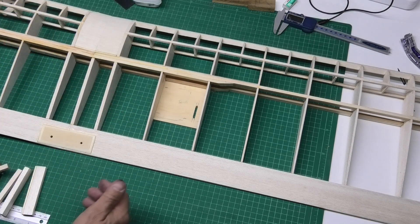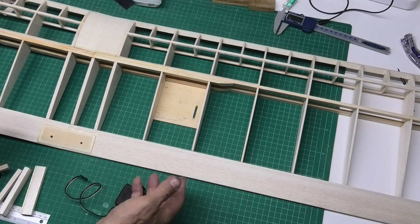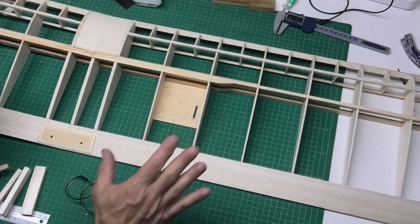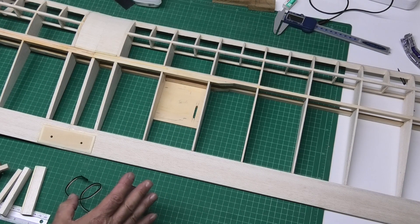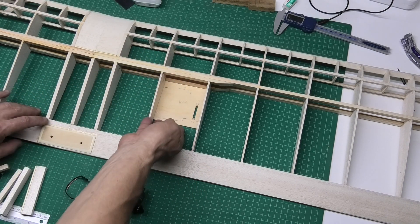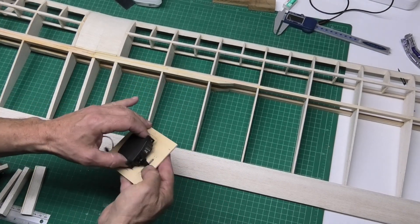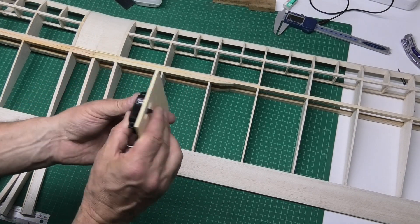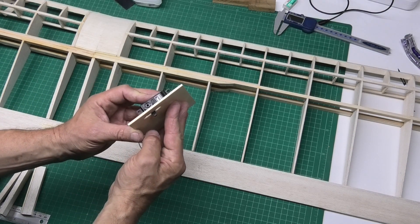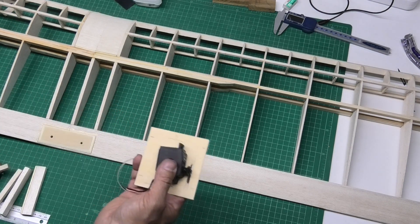I'm not a great fan of that idea and would rather have independent servos. I think it gives better control, it's more direct, and it's something I personally prefer. The bell cranks I'm sure is a really good way of doing it, it's just not something I particularly want to do. What I'm going to do is mount the servo on a plate and screw that up on the underside of the wing with just the control arm sticking out and a connecting rod going to the control horn.